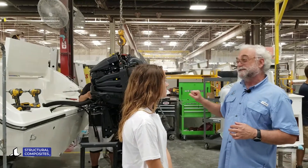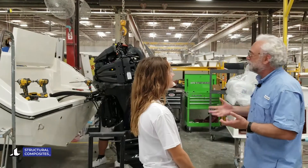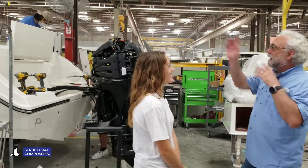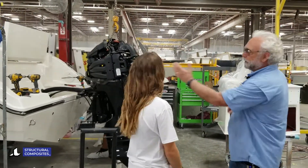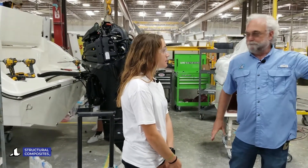Now, what are transoms? The transom is the back of the boat. The bow is the front, the stern is the back, and the transom is where we're going to hang that engine.